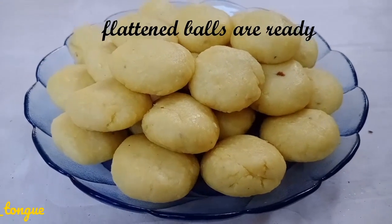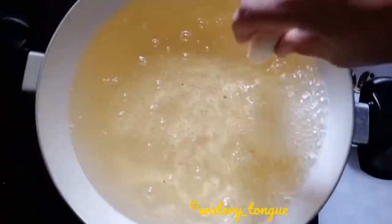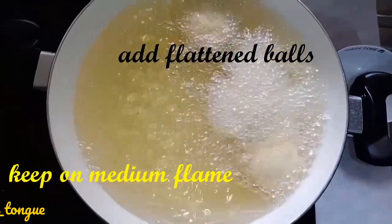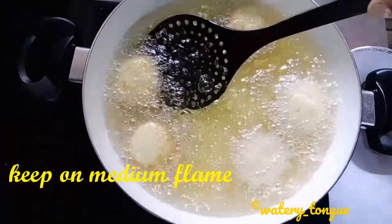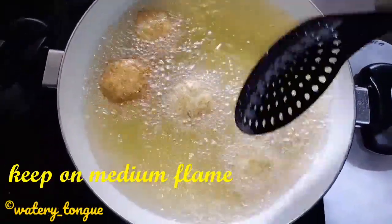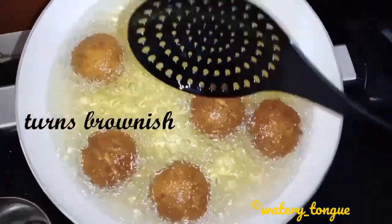Flattened balls are ready. Heat oil and add the flattened balls, keeping it on medium flame. As you can see, it starts turning brown. Once the peda is completely brown, remove it from the oil and add it into the sugar syrup.